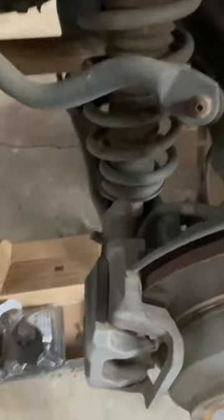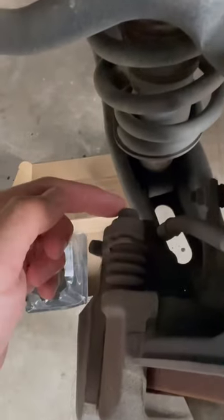You're going to need a 12 millimeter socket right here, a 17 millimeter socket right here, and a 10 millimeter socket right here.